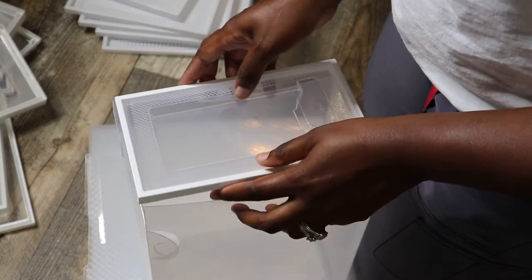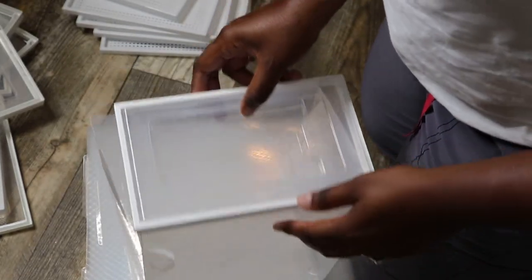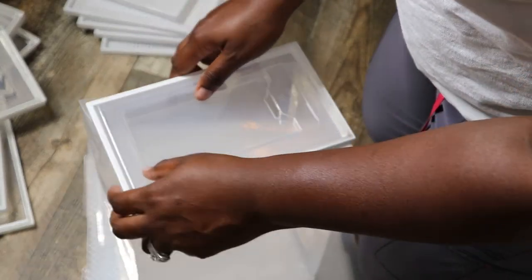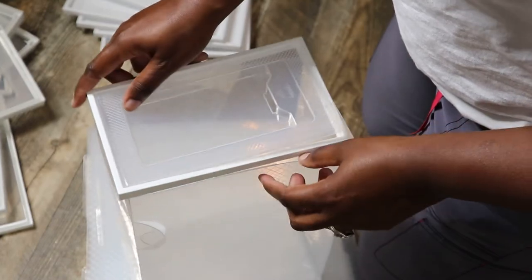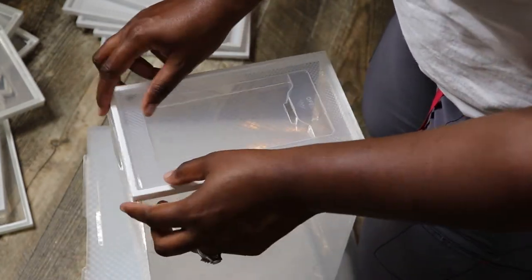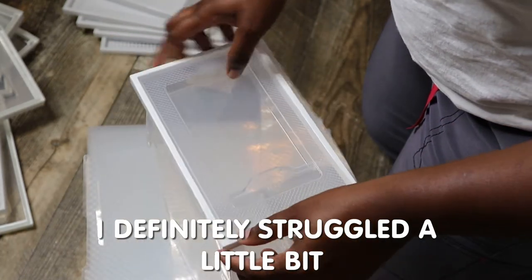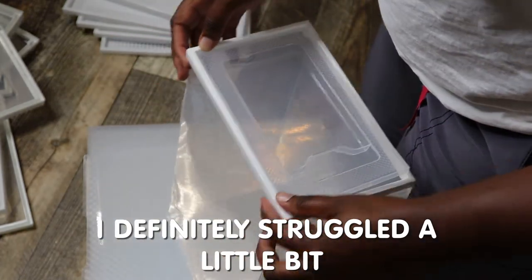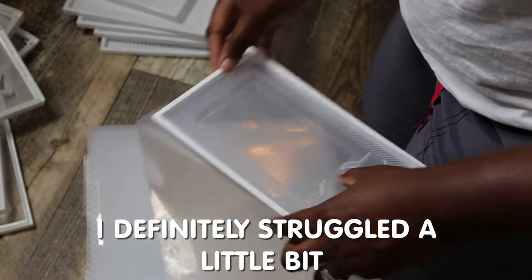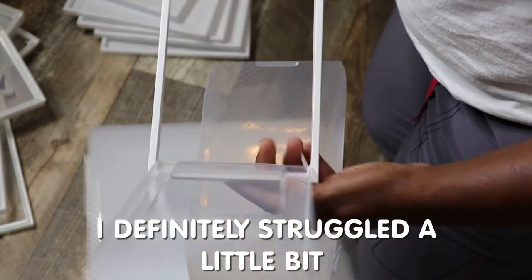When you put this up to here, it does look almost as if it's too big — that's where you have to push it in. This is kind of hard.